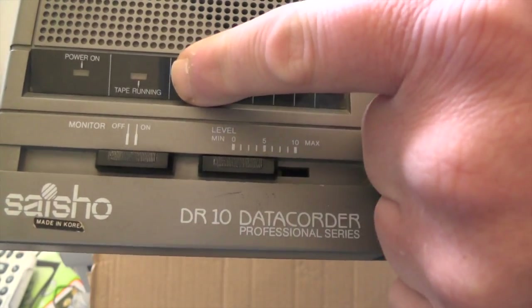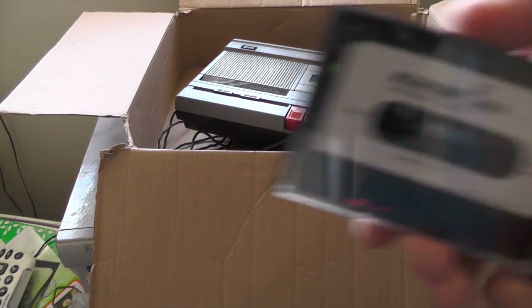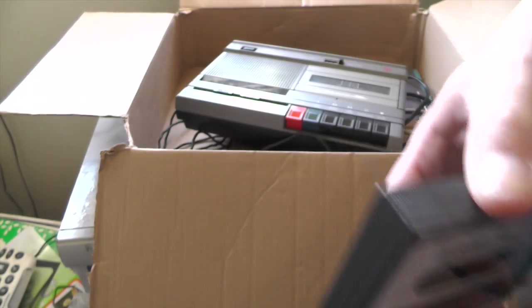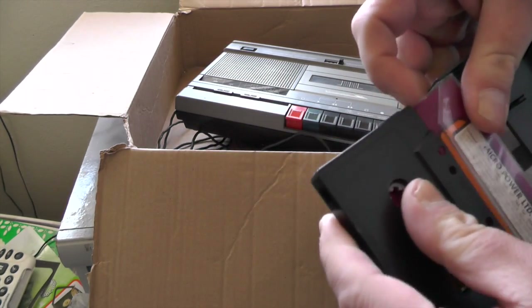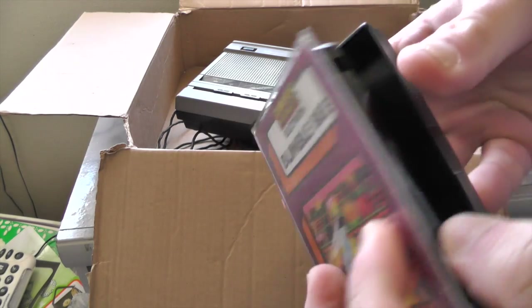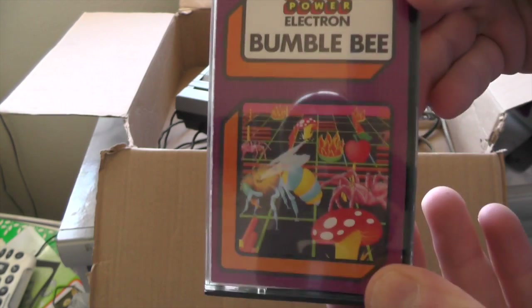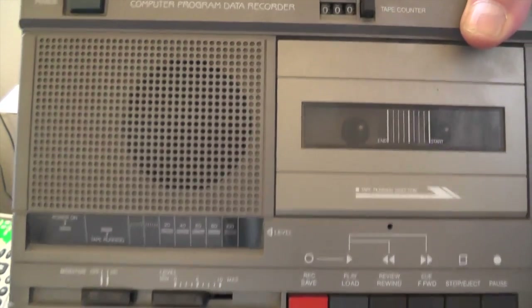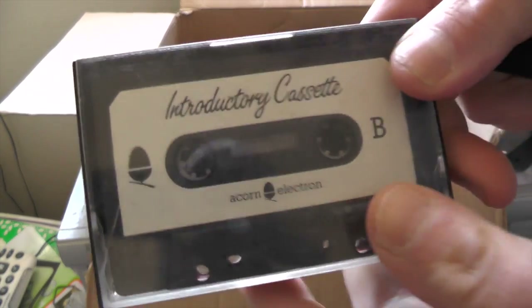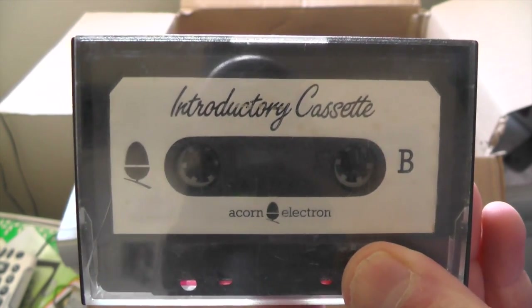You've got your level indicators there — shows you when the tape's running. Power switch there and that there is a tape counter. In the back of some tapes, if there are multiple games on there, in the tape insert on the covers you'd write in the program name and the counter position. So it might be something you've written — say it's Spaceships at position 07, then another program at 25 or 26. Instead of loading each one in sequence you could fast forward to that counter position and load just that one program. So with the introductory cassette, if there's a music program you like, just fast forward to that number and load just that one. Beauty.